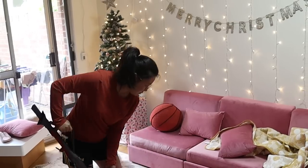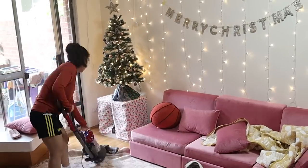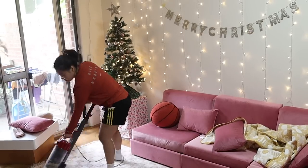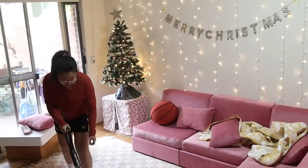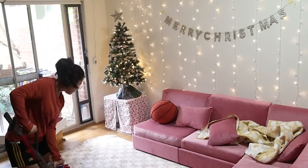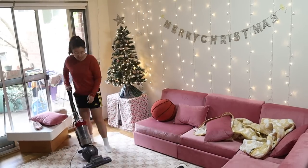I put off filming the reveal for so long because I felt my living room was always messy from Maple's stuff, and I haven't fully decorated yet, which was really demotivating. But at some point I've just got to finish this off. So this is randomly turning into a living room slash couch cleaning video.